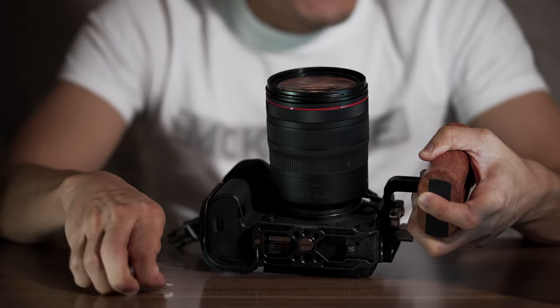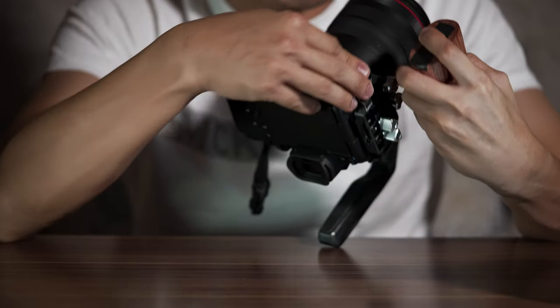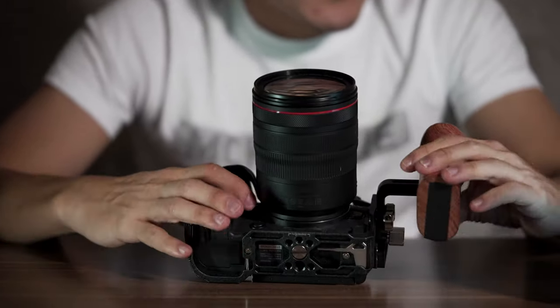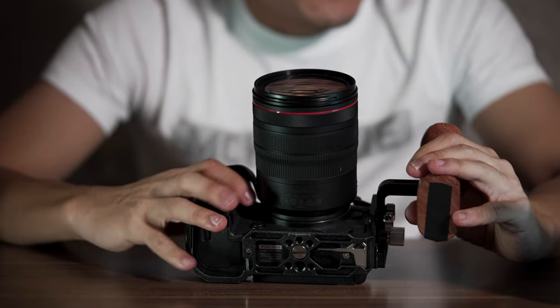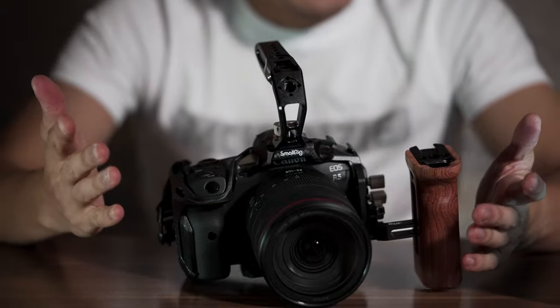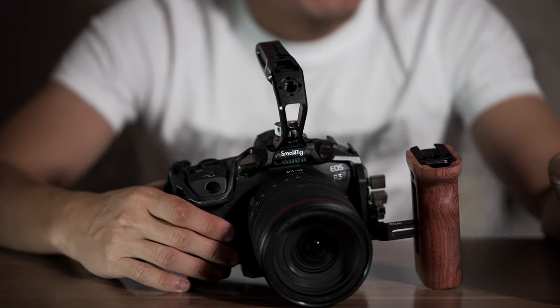As mentioned before, you will find that there is a tool key tucked away underneath the cage where you can just easily remove it when you need it. This tool is for tightening any loose ends you have with the screws as well as the top handle on the cage. So it's really important that you keep it with you and don't lose it — guard it with your life, basically.